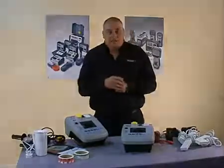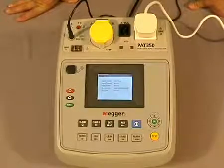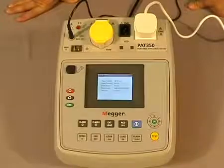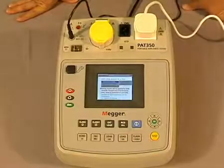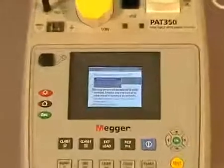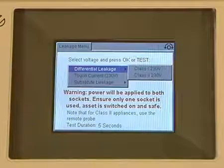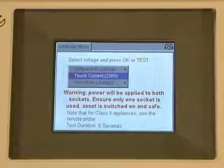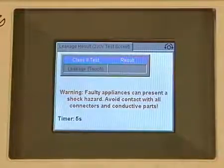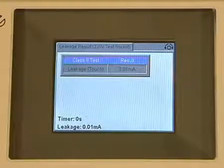Now let's look at the earth leakage test. The leakage test is sometimes used in place of the insulation test where you may not want to put 500 volts through an appliance. To do the test, we simply press our leakage button, and you can now see on the screen we are faced with three different test sequences: differential leakage, touch current, and substitute leakage. We scroll down to the one we want — I'll choose touch current — select it and press the test button. You can see the timer counting down, our result is being displayed, and there's our final result.